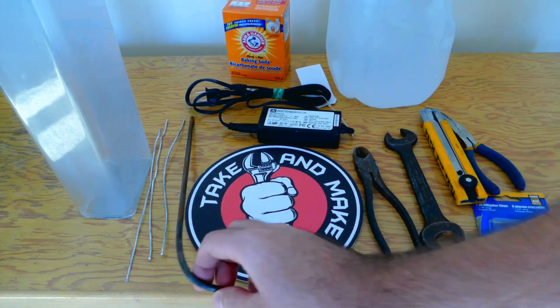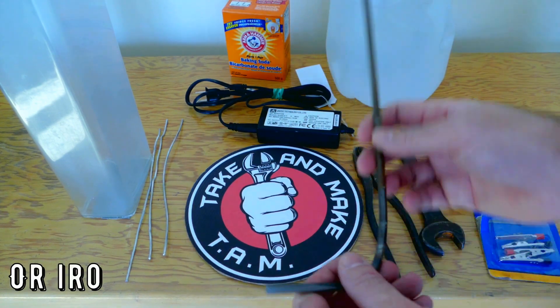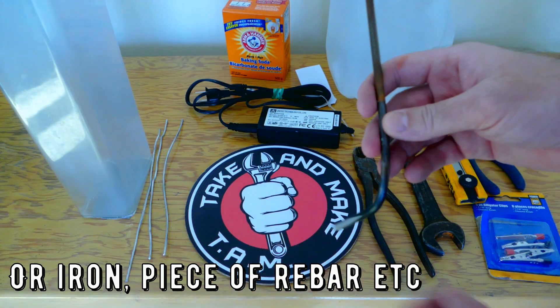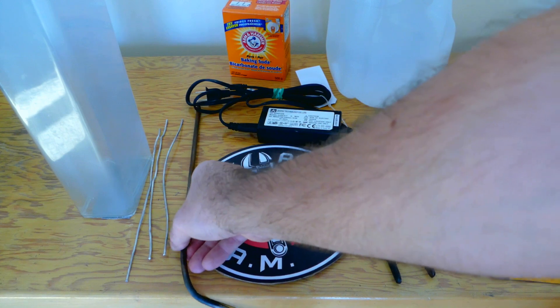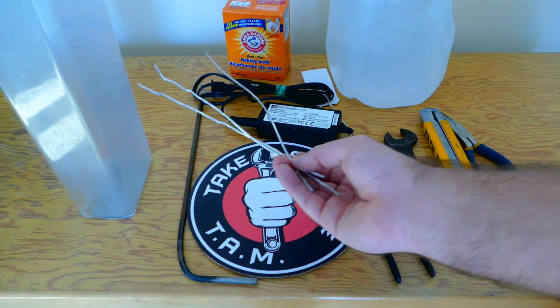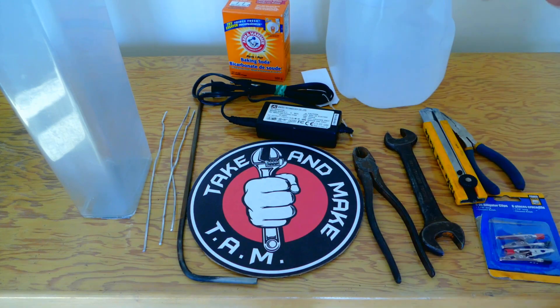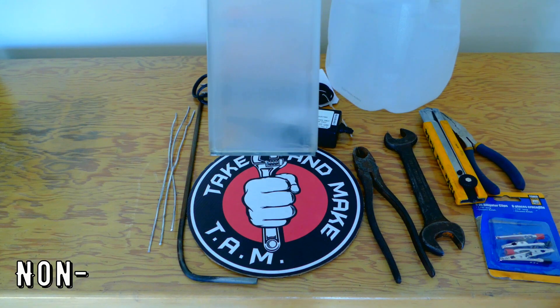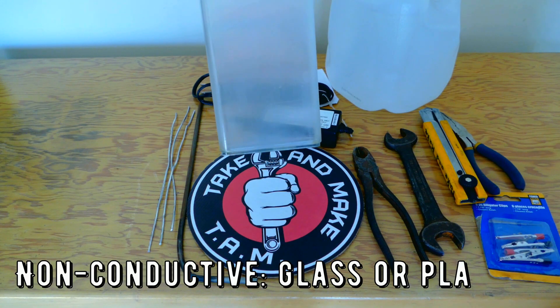We're gonna need a piece of steel — in my case this round piece of steel, unplated, uncoated, or whatever you've got. We're gonna need some aluminum or copper wire to tie our tools together, simple water, and a container to place everything together.